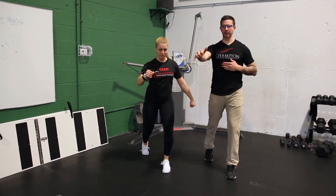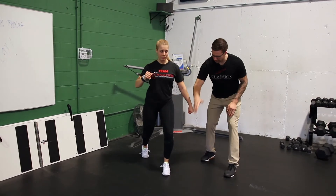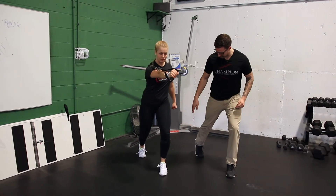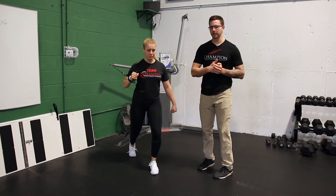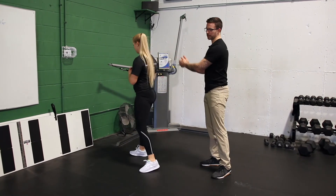From here, Haley's going to press out in front, getting a little reach with her shoulder, making sure that most of her weight stays on the front side and she's balanced on her back toe. When you're done, you'll grab back on with two hands again and turn back to the start to replace the weight.